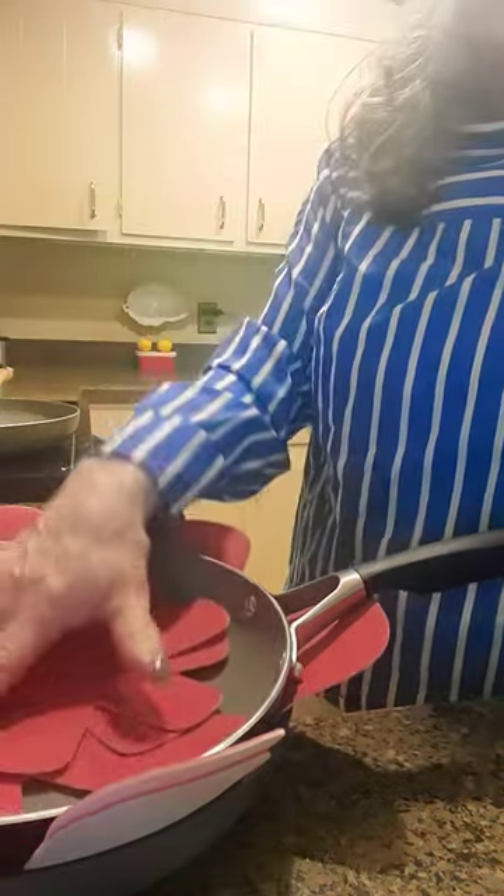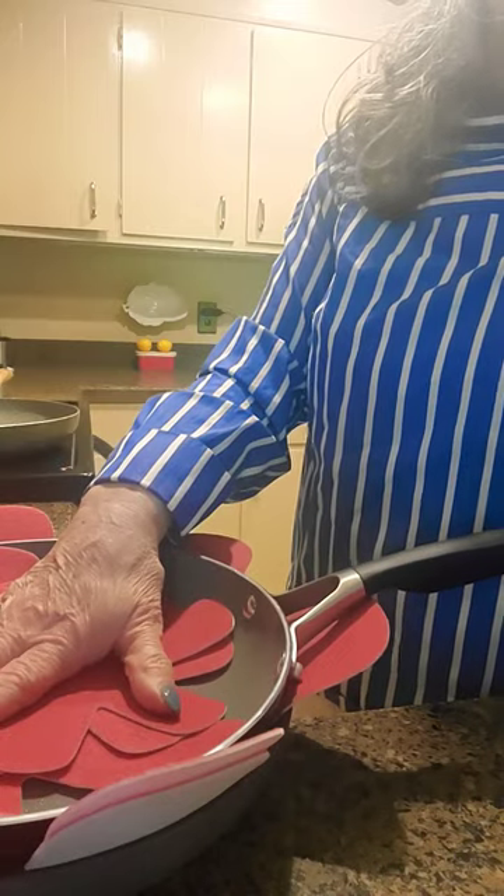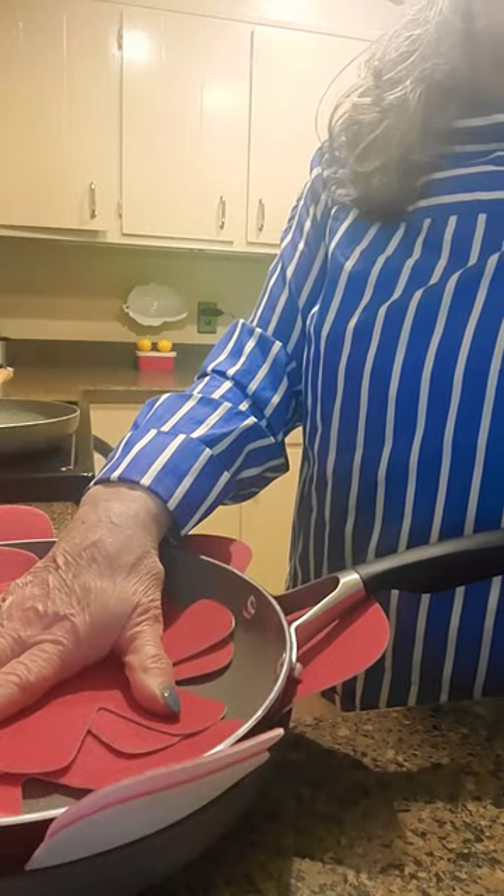I don't know how I didn't know about these, but you can buy them at the Dollar Tree, Ross, Marshalls, Walmart. It's a great way to protect your investment.